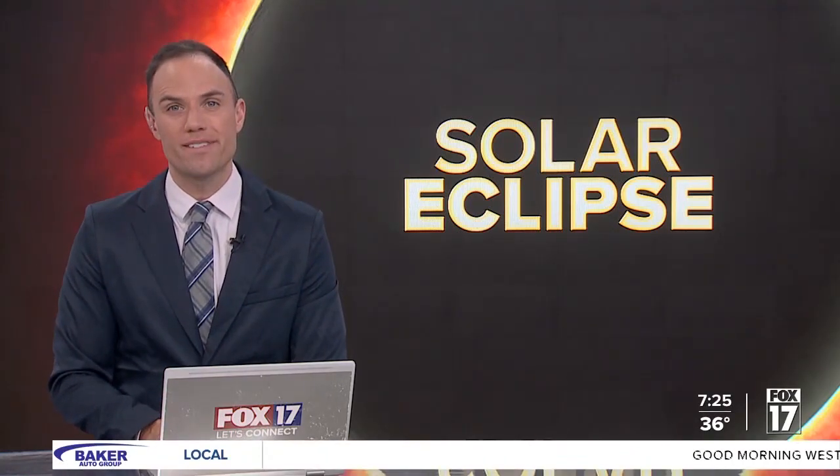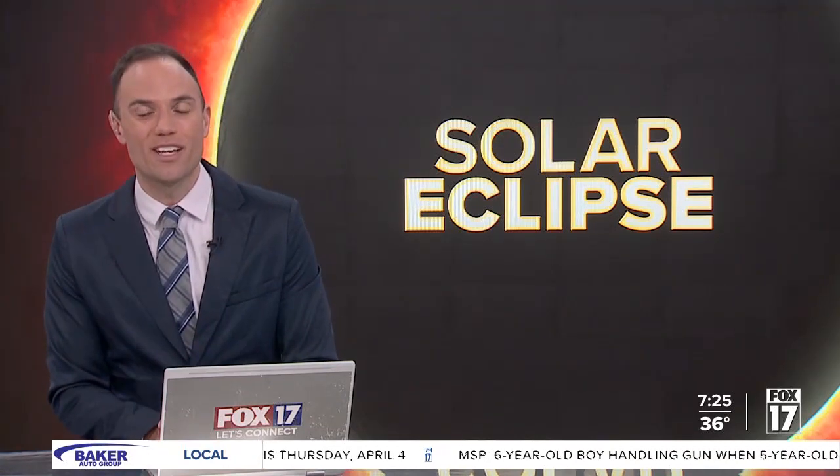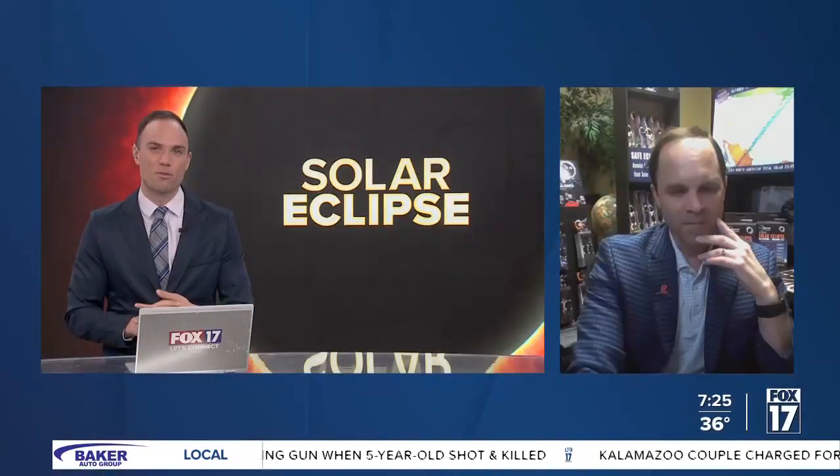The total solar eclipse is just four days away now. The demand for solar-safe sunglasses keeps going up as we get closer to that day. We can't stress it enough — it is important to have the proper eyewear to watch. To help make sure that you have the proper eye protection, we reached out to a specialist. We've got Jason this morning from the American Paper Optics joining us. Good morning, Jason. It's hard to believe we've been talking about this date for almost a year now. Remind us again why it's so important to have that proper eye gear.